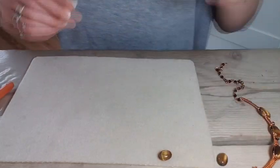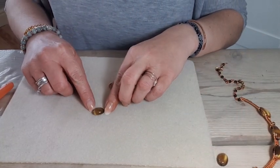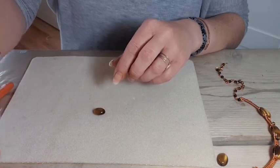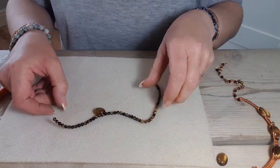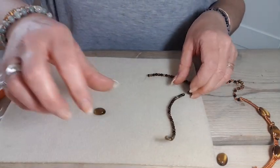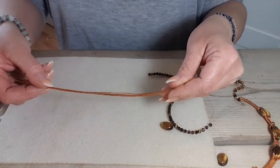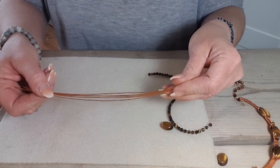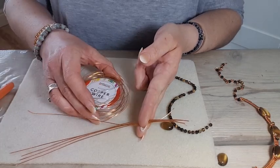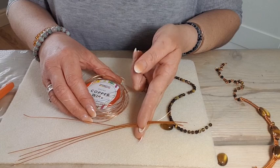In terms of materials you're going to need a cabochon. Here I've got a lovely small tiger's eye cabochon — it's roughly 25 by 15 millimeters. I've also got some 3mm round tiger's eye beads, and then a selection of wires: 0.8mm wire for the framework and structure of the piece, and 0.4mm wire to bind it all together, help secure the cabochons, and do your weave.